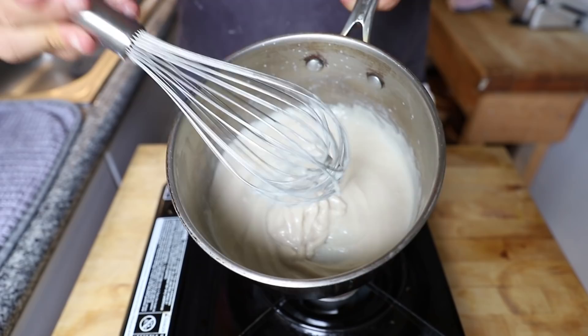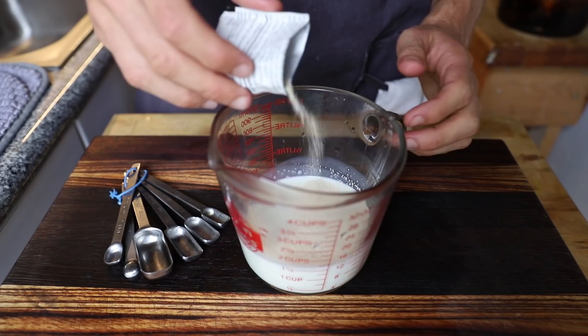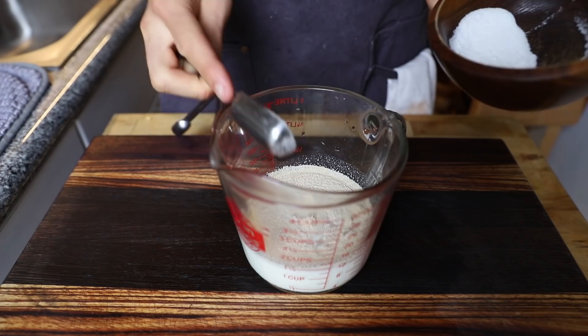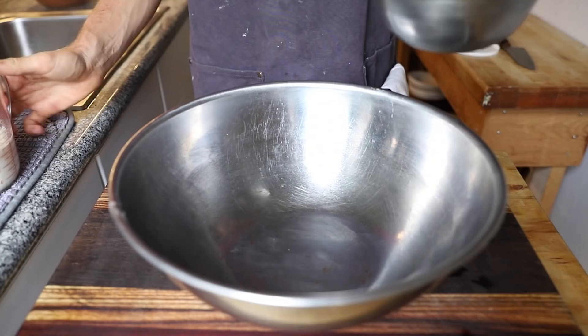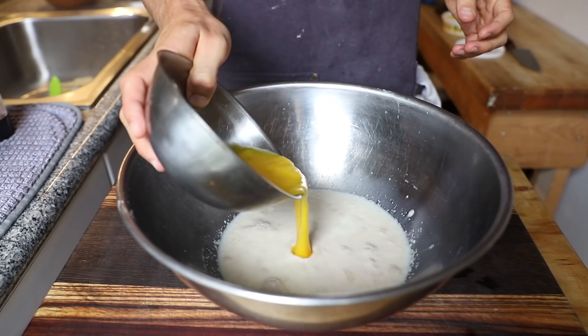Then you have to activate your yeast. I warmed up just a little bit of milk to about 90 to 100 degrees, added my yeast packet, then added the sugar — this all depends on how sweet you want your bread. I let that activate for about 10 minutes until it was nice and bubbly.